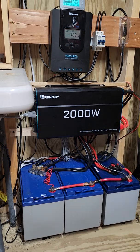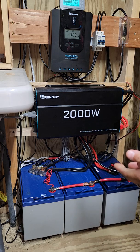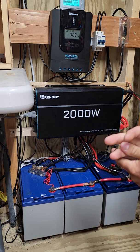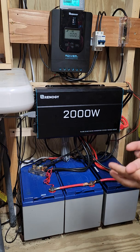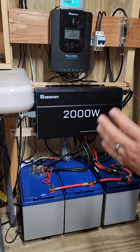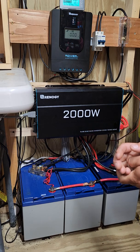Hey guys, today we're going to look at a full Renogy solar system I put together for my off-grid shed. I just did not want to run a wire to the shed and I wanted a little bit of a hobby, so today I'm going to show you basically everything that's here in the shed.